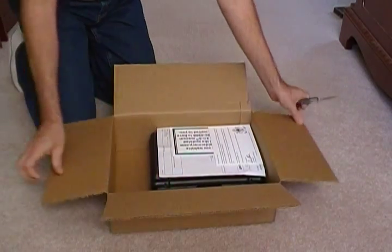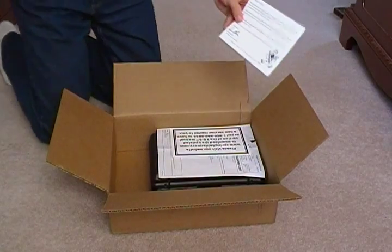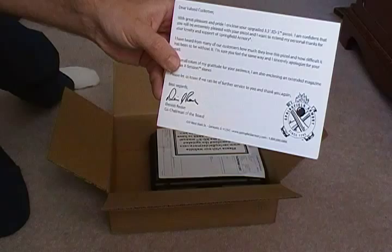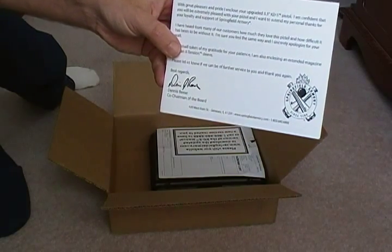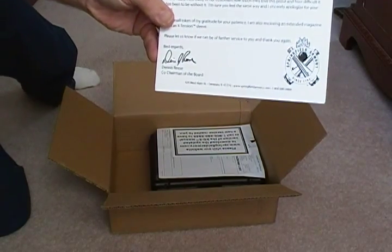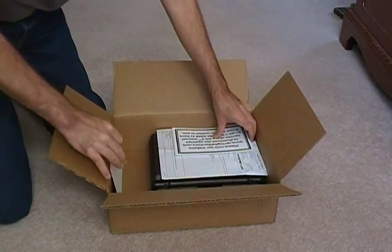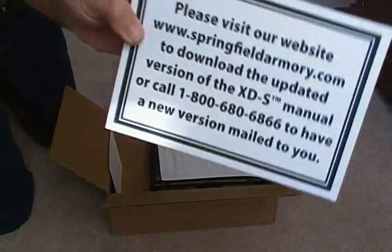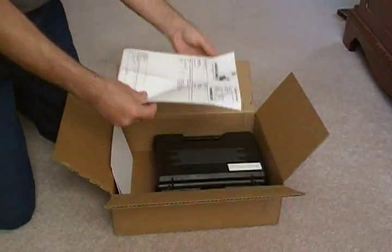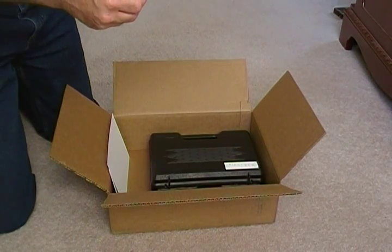There we go. All right — 'Dear valued customer, we have great pleasure...' because you improved, 33 XDS — confident that blah blah blah. So many things about their promise and everything else. Please visit our website — see that.